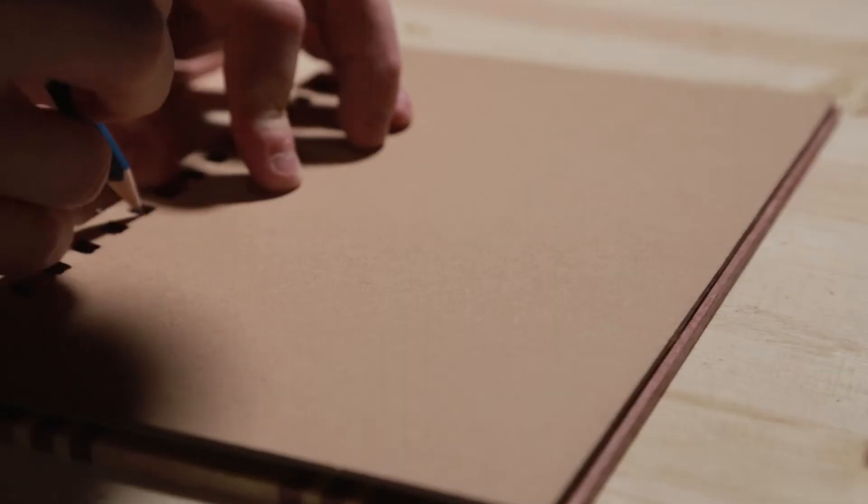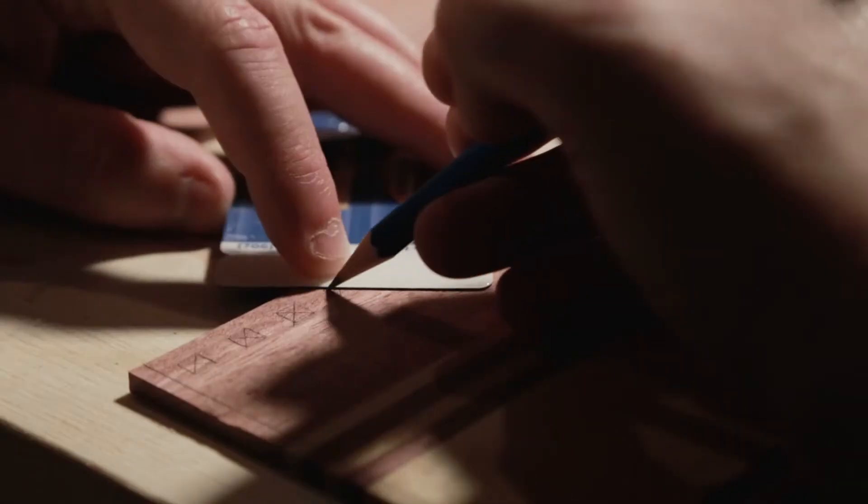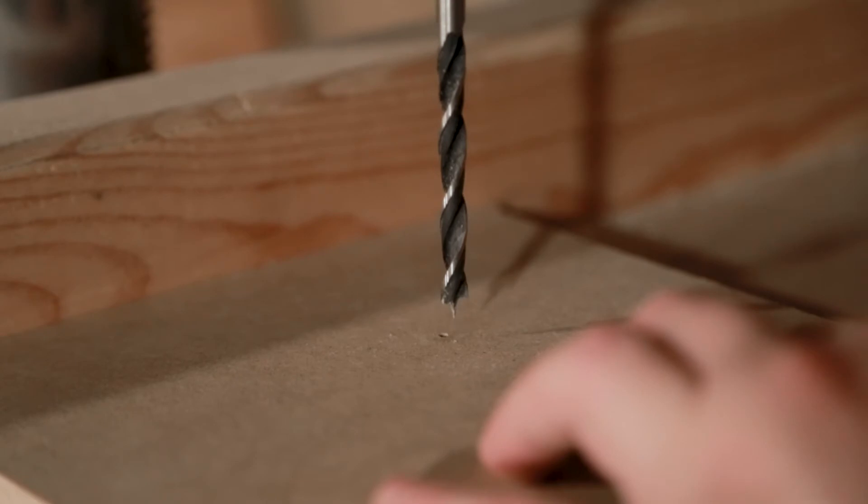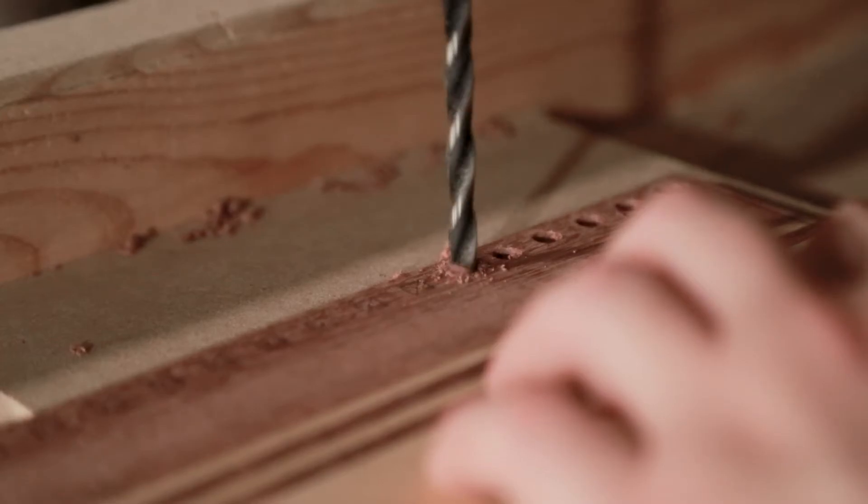To make the holes I just traced the holes from the original, found their centers, and made a punch with a small screw drill. I'm using a brad point drill bit and not drilling all the way through so I can avoid tear-out.